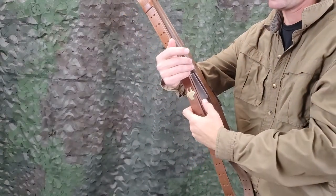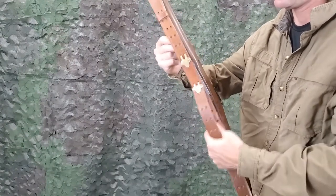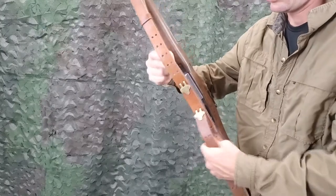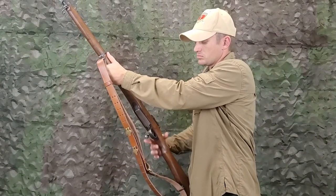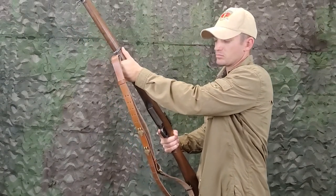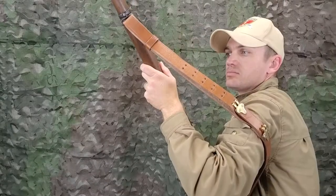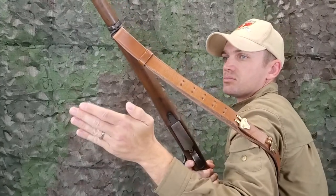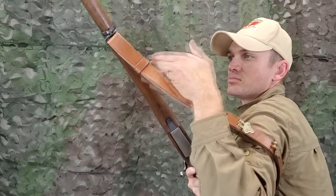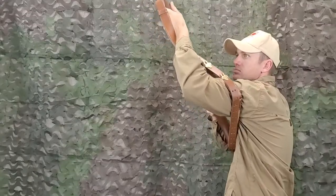For a hasty sling adjustment, first loosen the lower loop. The hasty sling is more rapidly adjusted than the loop sling but it gives less support in positions other than the standing position. Grasp the rifle behind the lower band swivel with the left hand and grasp the small of the stock with the right hand. Throw the sling to the left and catch it above the elbow and high on the arm. Remove the left hand from the rifle, pass the left hand under the sling, then over the sling, and re-grasp the rifle with the left hand so as to cause the sling to lie along the hand and wrist.